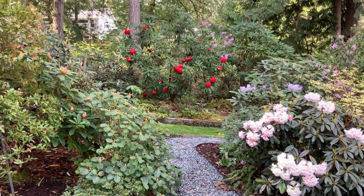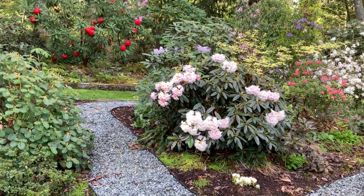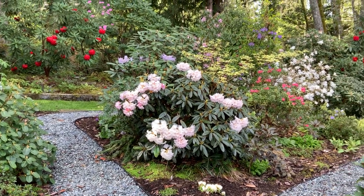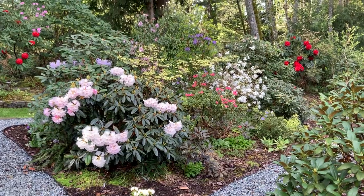Etta Burrows in the background — beautiful red hybrid. Teddy Bear in the foreground here. And the white is Magnolia stellata.